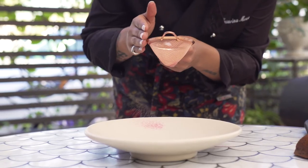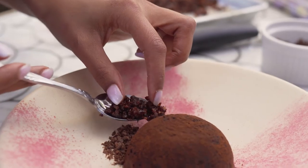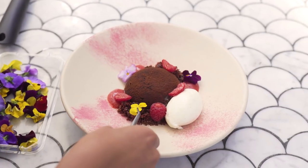I wanted to end this tasting menu with this chocolate dessert. Everybody loves chocolate, and it's just a great way to finish a tasting menu — and also pairing chocolate with prosciutto is just a match made in heaven.